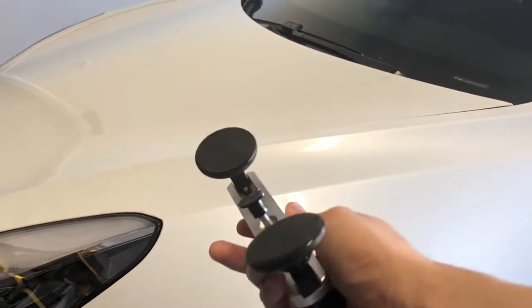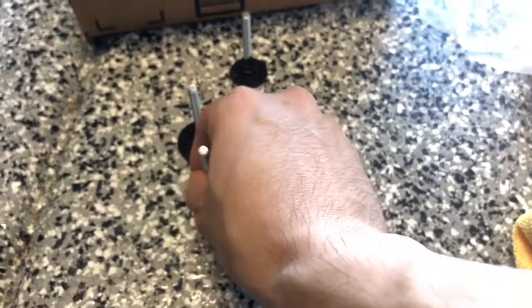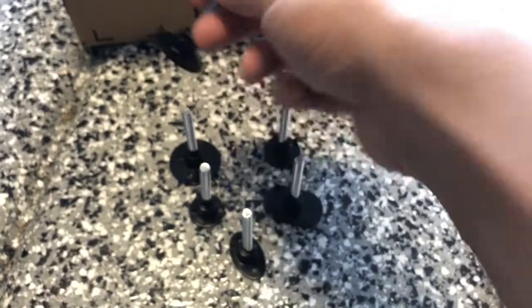Here I have a paintless dent removal kit. This will attach to the dent using a special glue from a glue gun, and I'll post the link to this product in the description of this video in case you're looking to purchase one. There's a promotion going on right now as well. It's definitely cheaper and you can use it many times for many dents. You have different adapters depending on the dent size, and this can be useful for not just Tesla Model 3, Model S, or X — you can use this on any other vehicle.